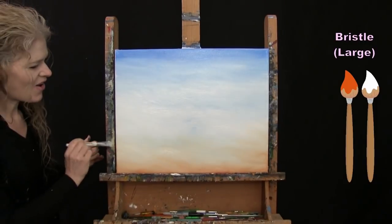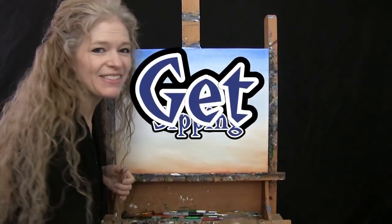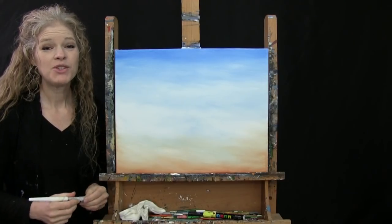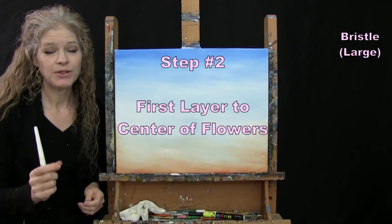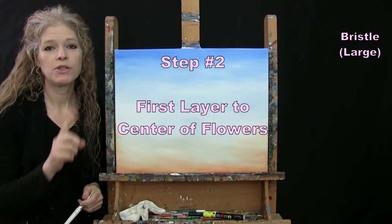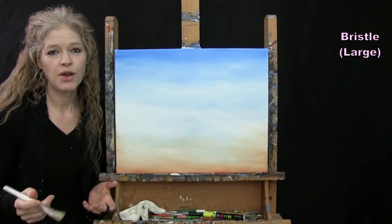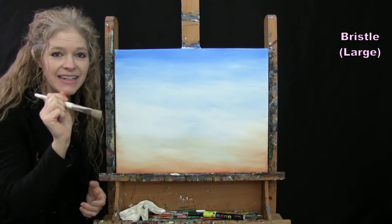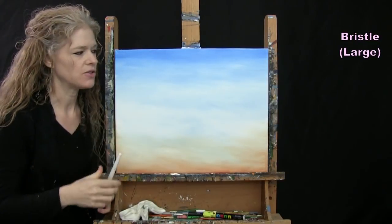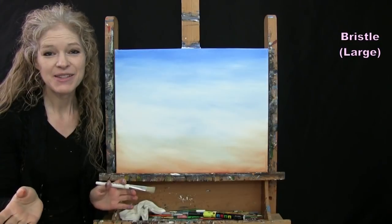Once you've got your sky all nice and painted, wash and dry the large brush and get ready for the next step. I'm going to paint the first layer of the flower centers using my large brush and brown and black paint. I'm going to do a series of dotted oval and circle shapes to represent the centers. I'm going to have four flowers.